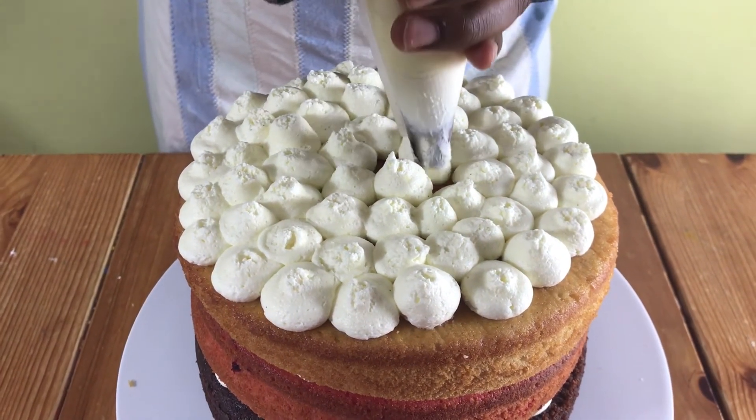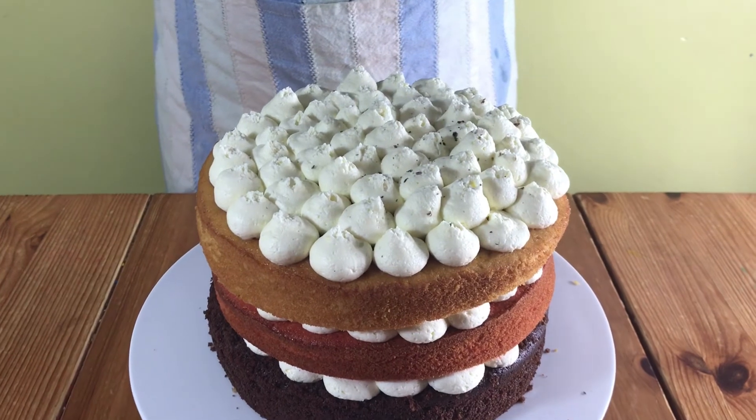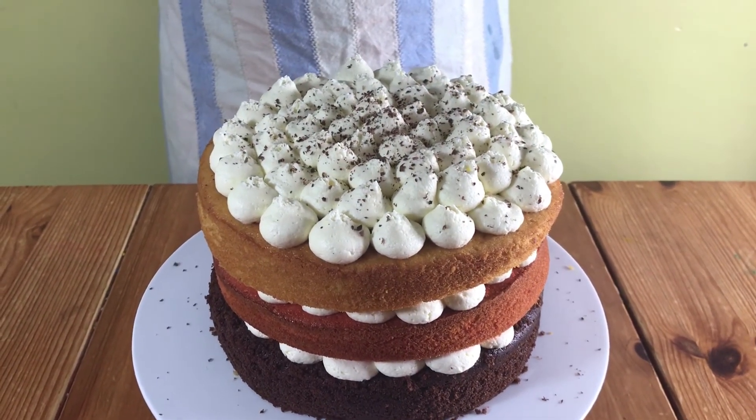Then put your final layer of cake on top and decorate with icing again till you get to the middle, and then I'm going to grate some chocolate on top and that's it, nice and simple.